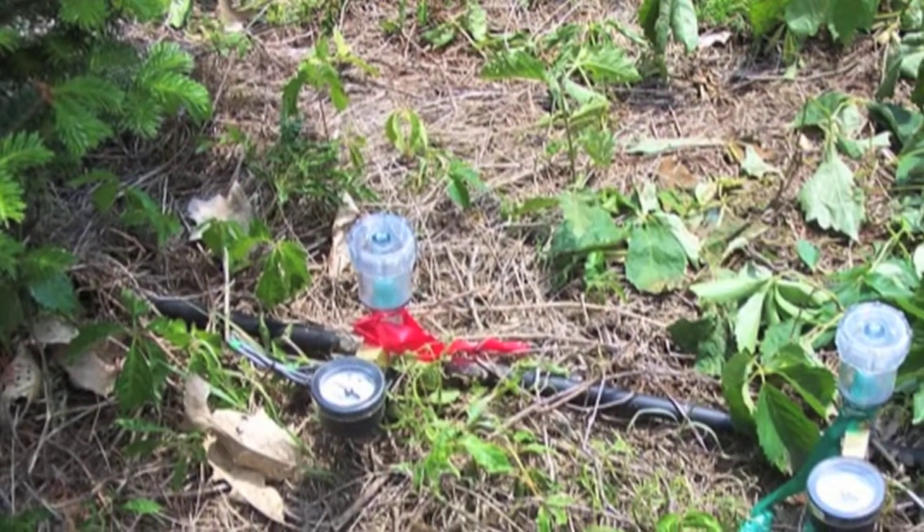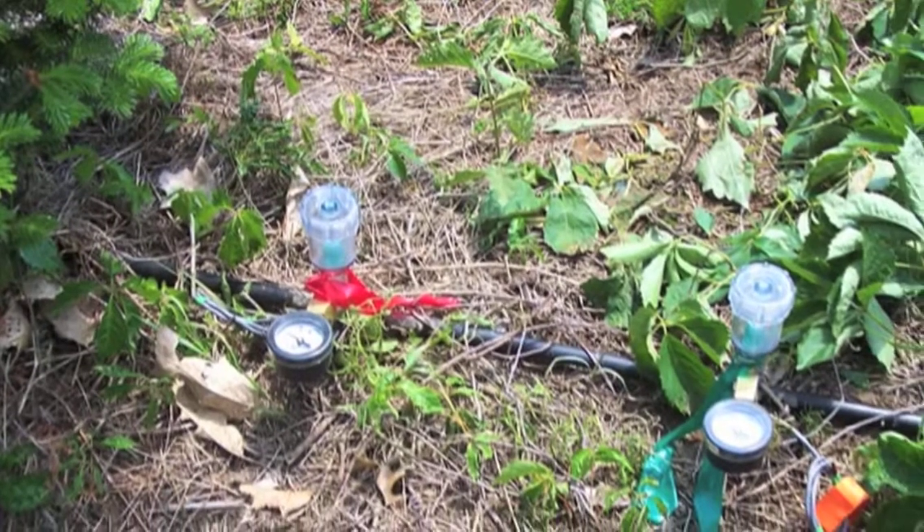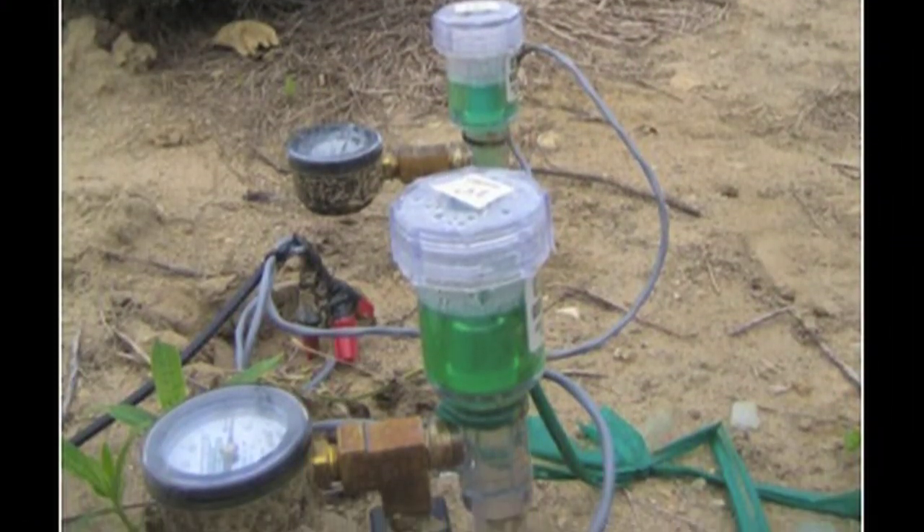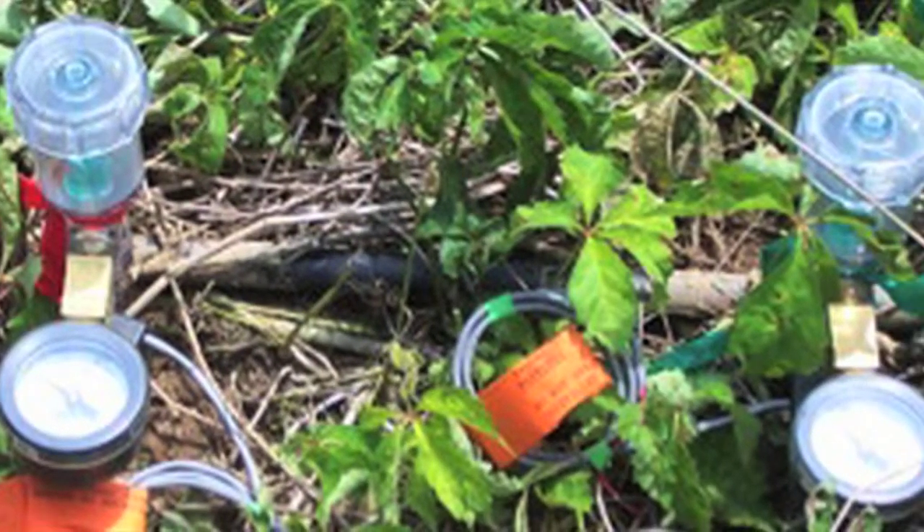Your tensiometer devices should be placed in the drier spots in your fields, and you should install several to make sure that the entire field is well covered. Ideally, you should install tensiometers at the beginning of the growing season, shortly after bud break, but surely before the beginning of your irrigation season.